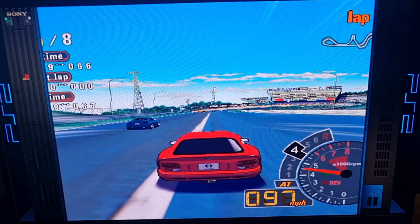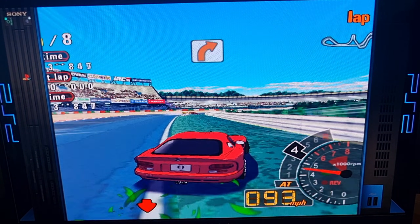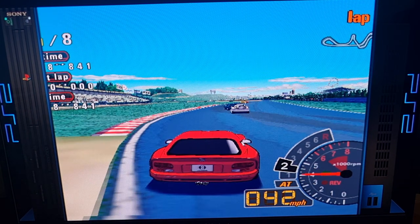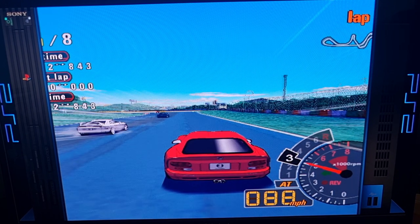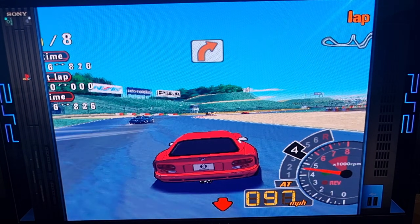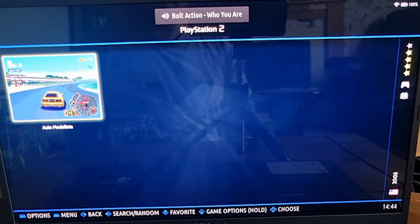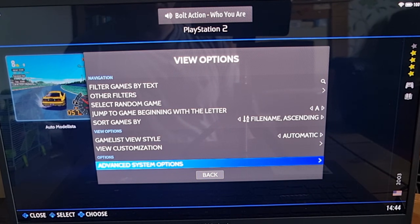AutoModelista is running just fine. For PS2 games on Batocera you're going to need some decent hardware to have games running at a decent spec — lower-end PCs aren't going to be able to do this. You might get by on default settings like I've got here, but to enhance video on these games you're going to need good hardware.